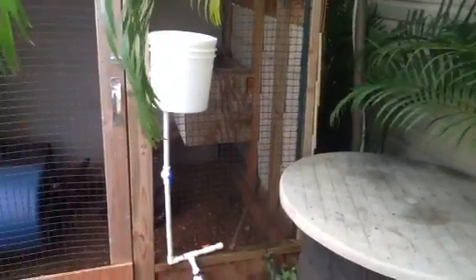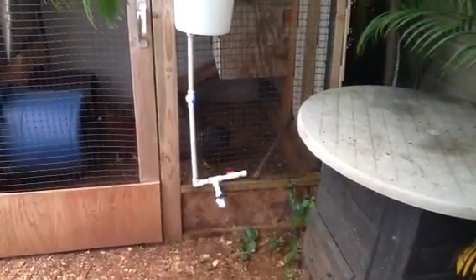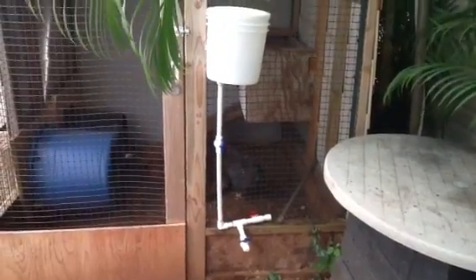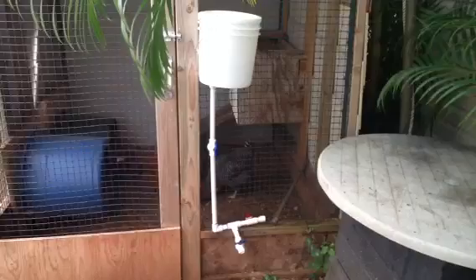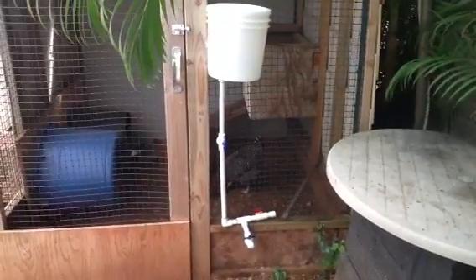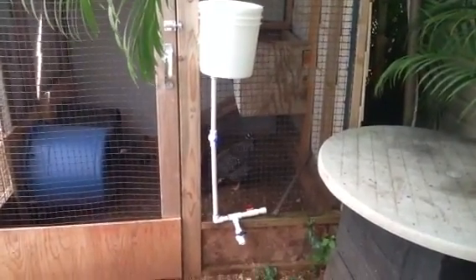It was very easy to set up, and these chickens will have great fresh water. Water is so important for egg production. It was very easy, no problem, and it cost me less than 20 bucks. Over and out.